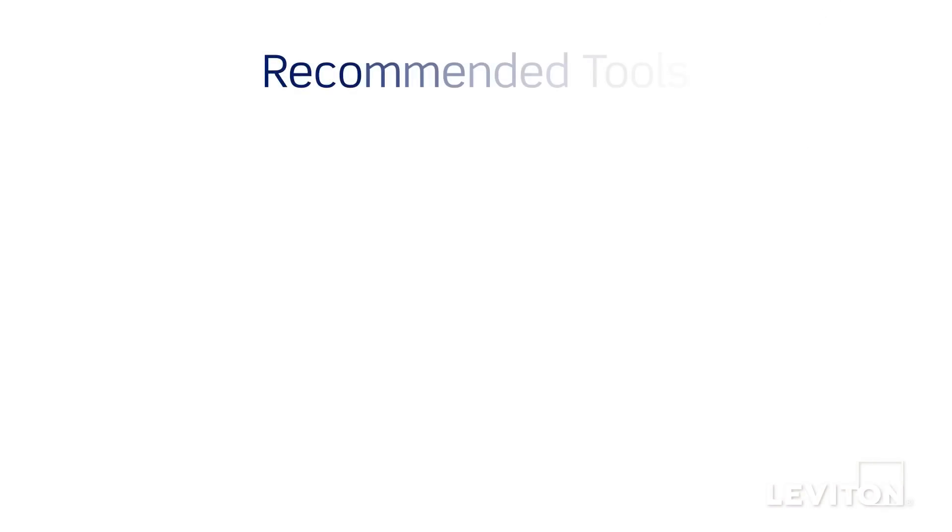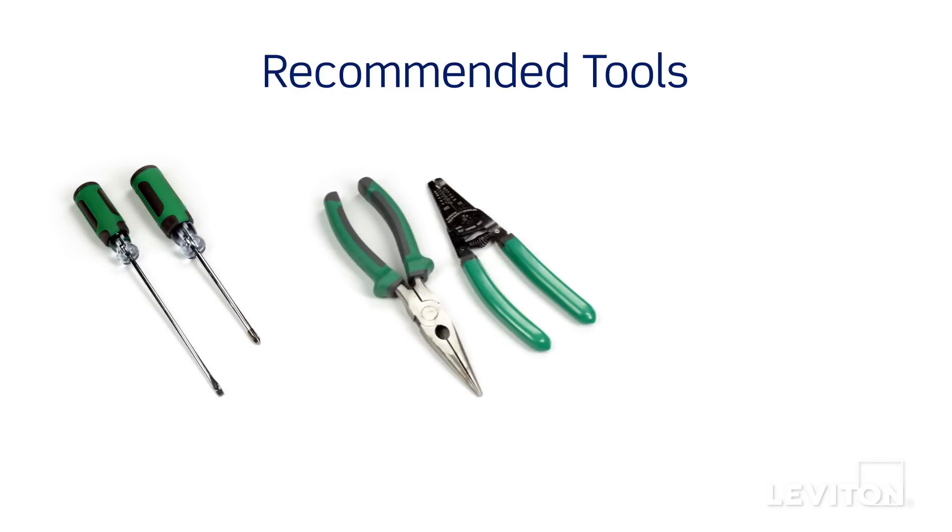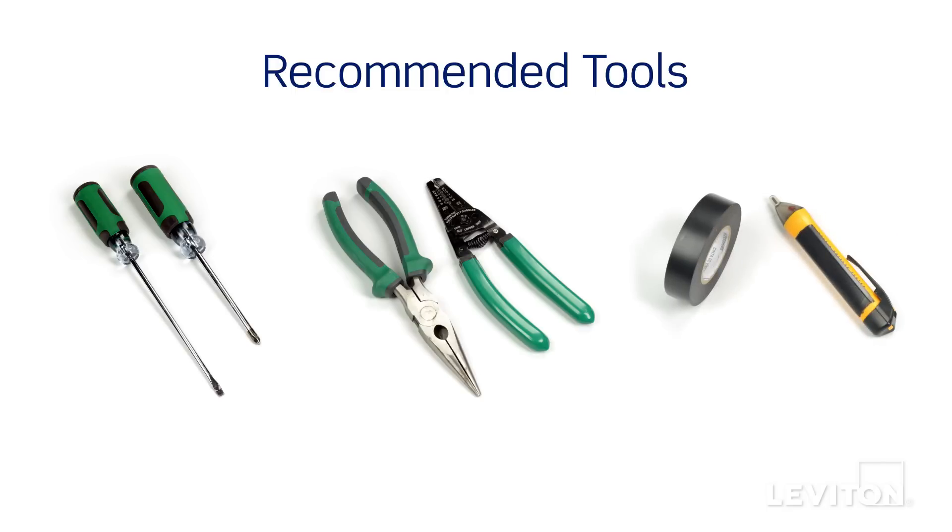Have the following tools on hand: a flat-head screwdriver, a Phillips-head screwdriver, electrician's pliers, a wire stripper, electrical tape, a handheld voltage tester, and properly sized wire connectors.